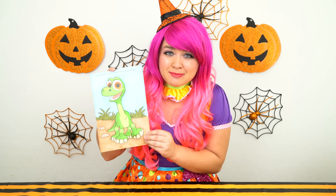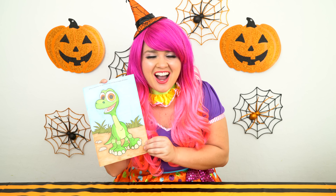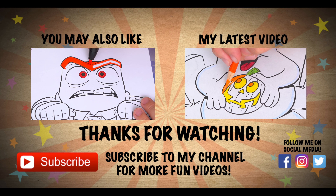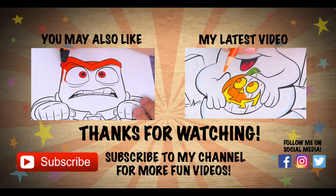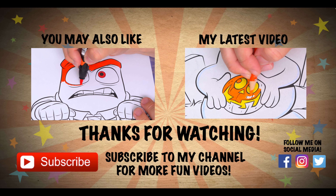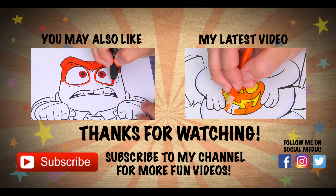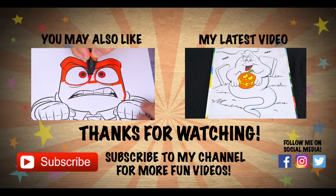Coloring this picture of Arlo makes me want to go watch The Good Dinosaur. Have a fun day and I'll see you tomorrow. Bye. Wow, coloring is so much fun. Like this video if you like to color too. If you enjoyed this video then be sure to check out my last Disney Pixar coloring page video. And don't forget to hit the subscribe button because I post fun videos every single day. Love you guys. Bye.